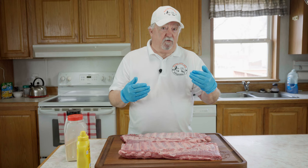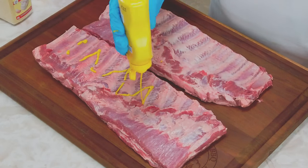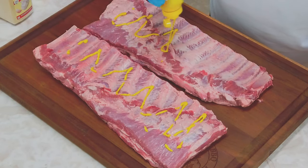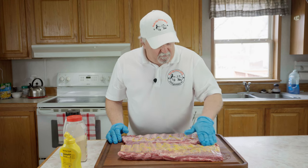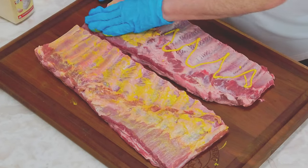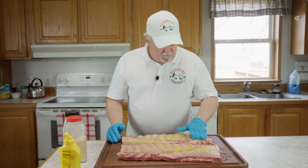We're going to use something a little different here — we're putting these on the gas grill and we're going to smoke them. First thing, we're going to take some yellow mustard. This is just a binder; it won't leave any taste. We'll put a little bit on the back side and rub it in. Some people use olive oil, I like yellow mustard. I've actually used mayo before and it turns out really good too.